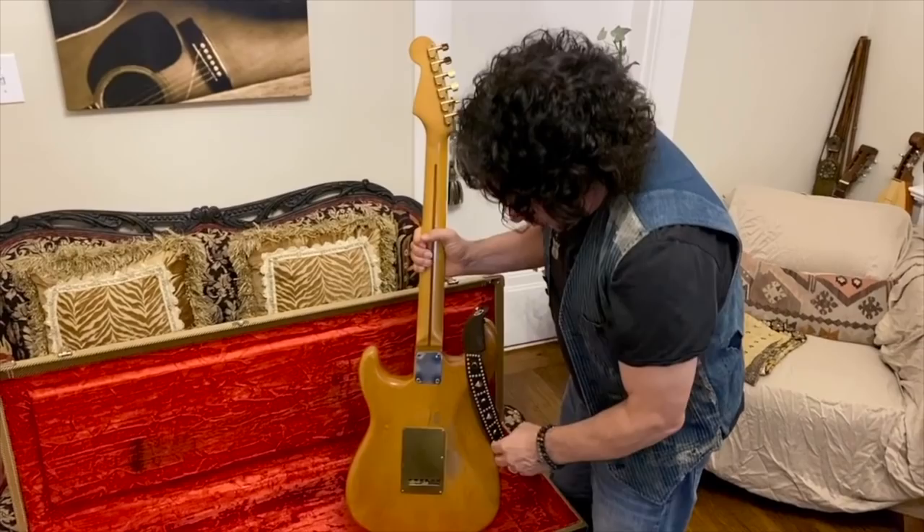There you have it — '58 Strat, the old war horse. And I just want to thank Norm for inviting me on. We'll catch you next time.